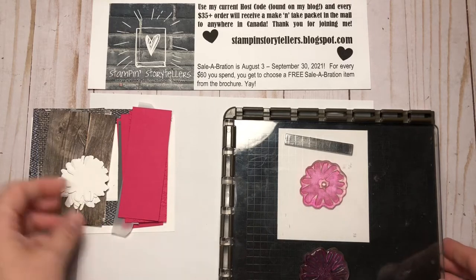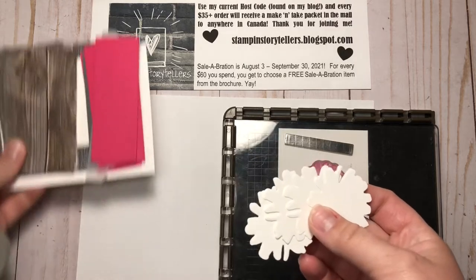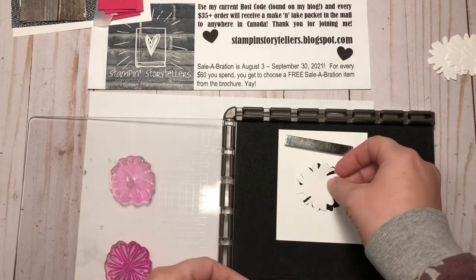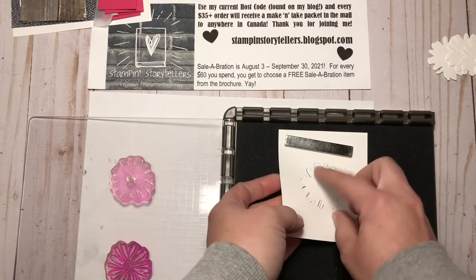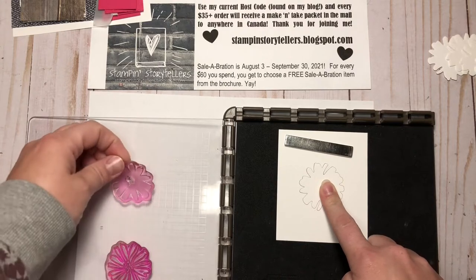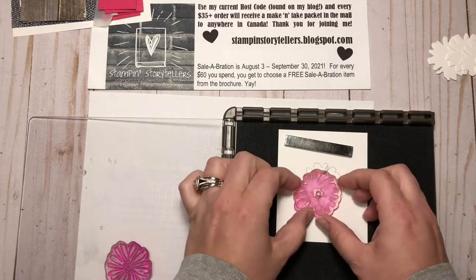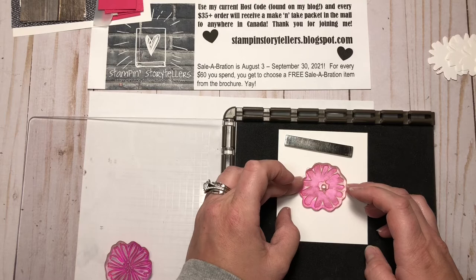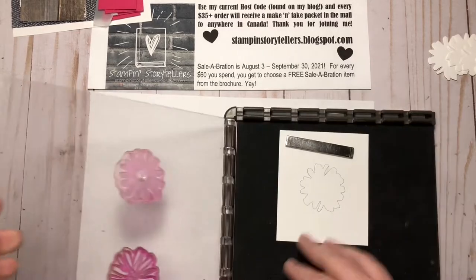To get started, I'm going to need four of these flowers for this project. I have it pre-mounted on my Stamparatus and I'll show you that here. I just have a template that I've die cut one flower out, so I've inlaid that back in and then I take the stamp and line it up with my die cut. It lines up on the flower there, then I press it down and pick my stamp back up.